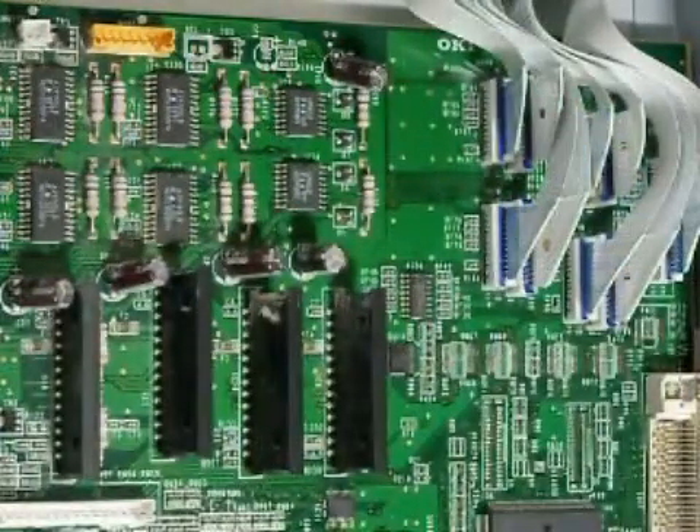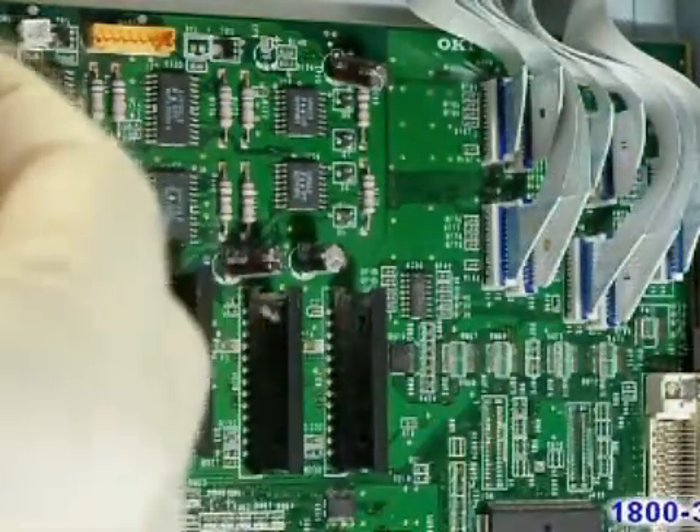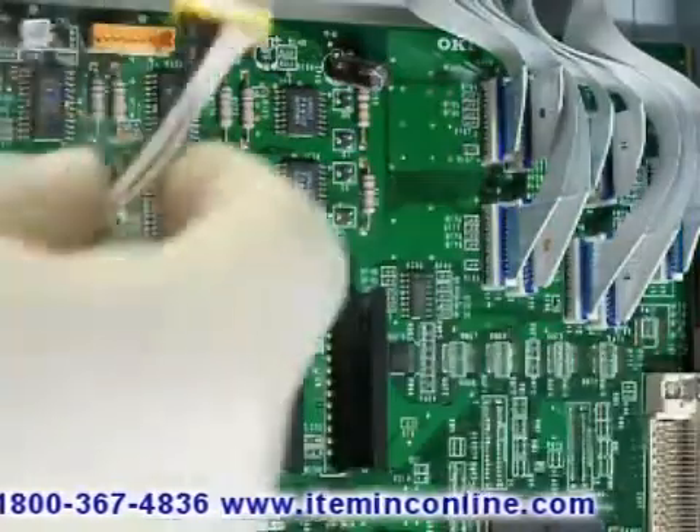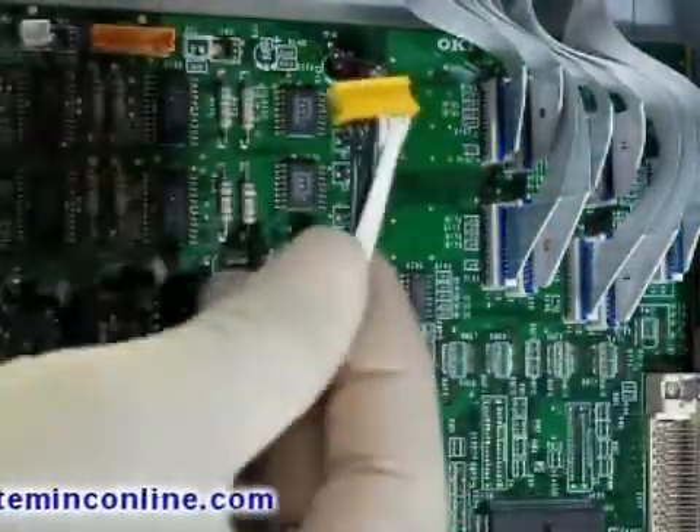You can now begin to attach all the cables to the engine control board. Just remember, as mentioned earlier, each cable is unique and will only fit perfectly in one spot on the engine control board.